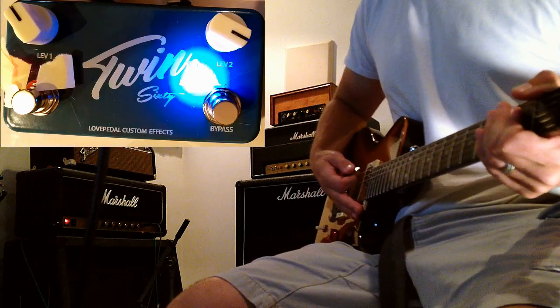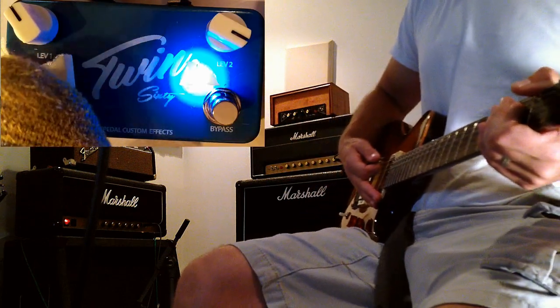Alright, now let's switch over to the second channel. This one's up pretty much as high as it will go.